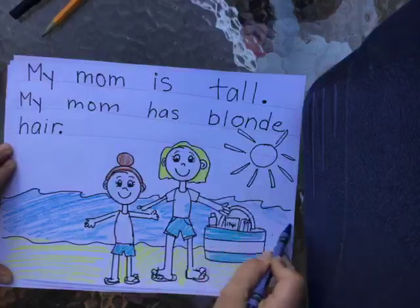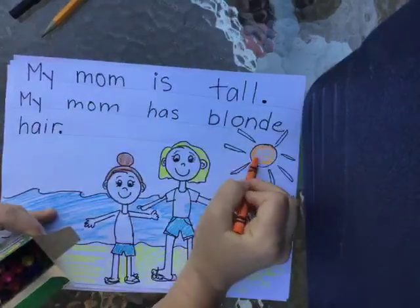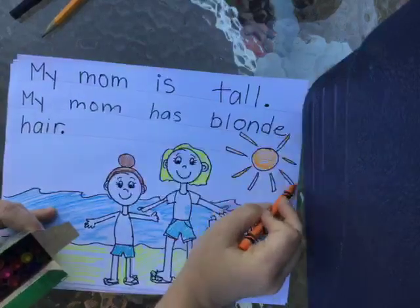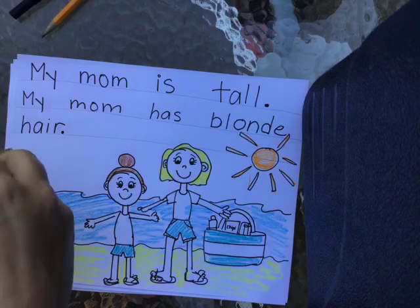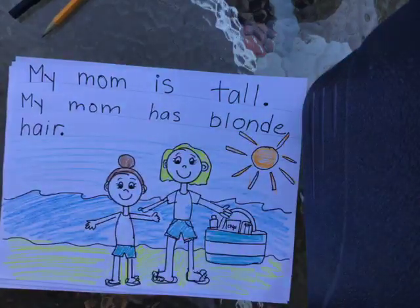I'm going to finish my sun and my sky. Friends, we usually do our suns yellow, but you can also do them orange, or a mix of both, and that looks really good too. I'll do my sky really fast and then we can go to the next page. So if I was going to go to my next page, I already wrote about what my mom looks like. Let's think of some things I could write on the next page. Maybe I should write about things that she likes to do — I think that might be a good idea.